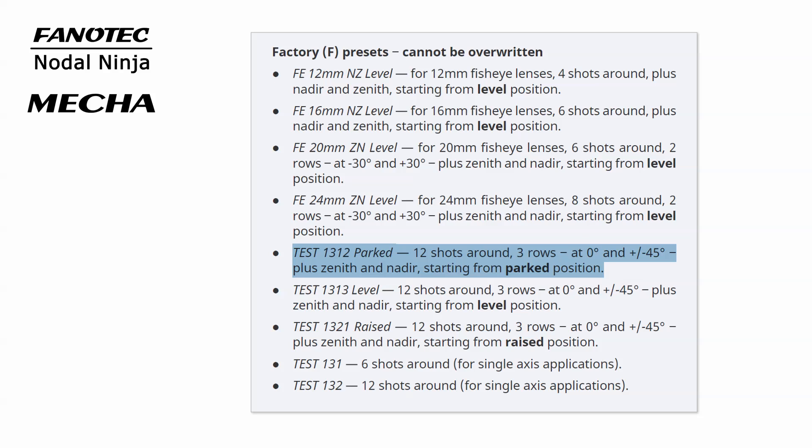Let's have a look at the description of the factory presets in either the C1 or C2 user's guide, and see which preset is suitable for the lens and camera used.